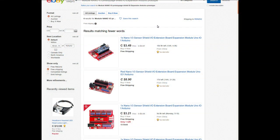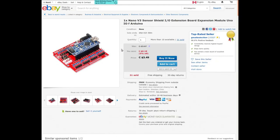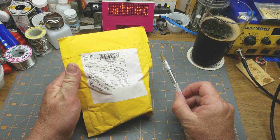Module Nano V3 prototyping shield IO expansion for Arduino. I got mine at auction for $1.33 Canadian — about 99 American cents — from somebody who doesn't sell it anymore, so I'll link to the search in the description. There's not much we don't already know about this; they're real handy. I've used them a lot — especially nice when working with servos because the servo pinout fits those pins perfectly.